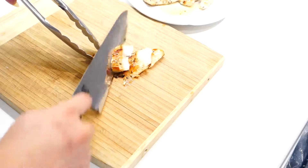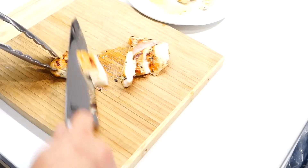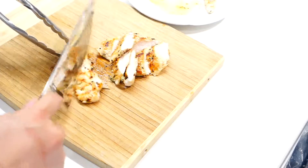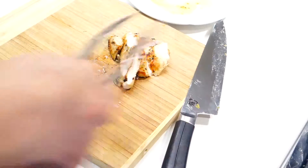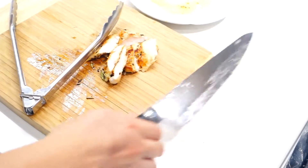Now cut the chicken into smaller pieces — just give it diagonal cuts to make it look presentable. Pick the pieces that don't look as good and add them into the pasta; we're going to use the good-looking ones for the topping.